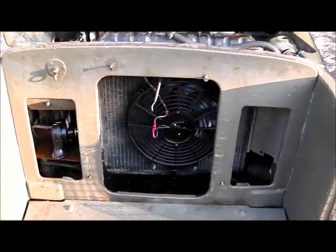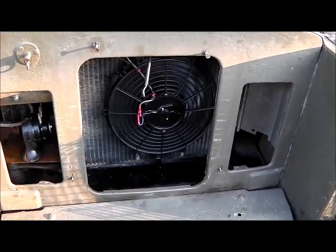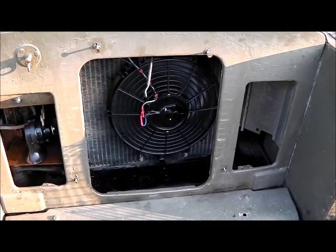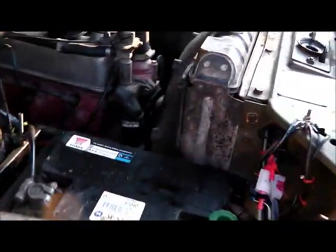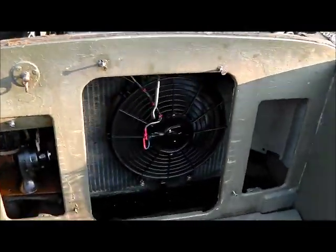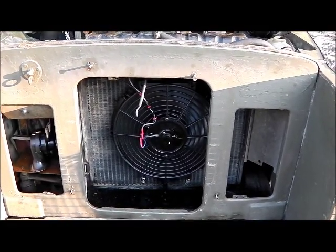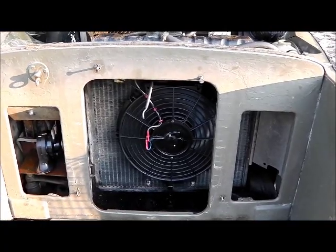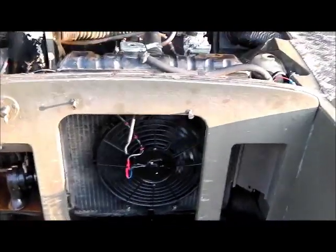So in a moment we'll see it running. It feels about 10 amps. Should be enough just to keep it cool when working hard uphill. Ideally need a new radiator really.